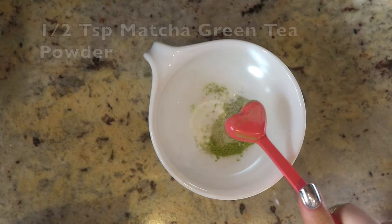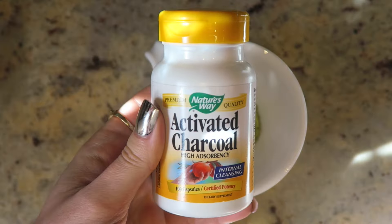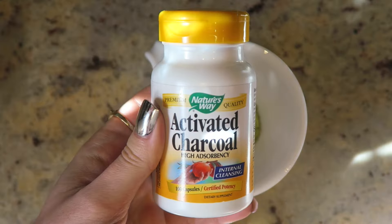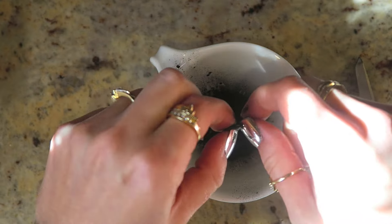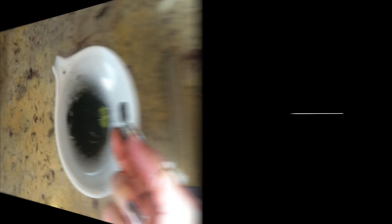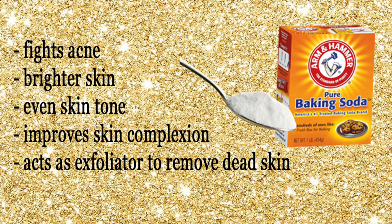For the first mask, you'll need some bentonite clay — this draws out toxins, helps with acne, unclogs and shrinks pores, and reduces the appearance of scars among many other benefits. You're going to need half a teaspoon of bentonite clay. Then you'll need some matcha green tea powder, which is anti-inflammatory and helps reduce pore size, and half a teaspoon of that. Then you'll need two activated charcoal pills — or you could get the powder — which helps draw out toxins and makes pores smaller. I used scissors to cut the pills open, which I found a little easier.